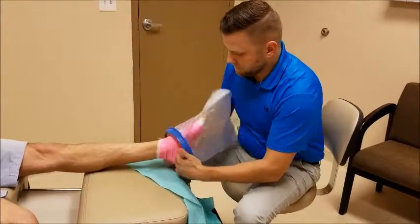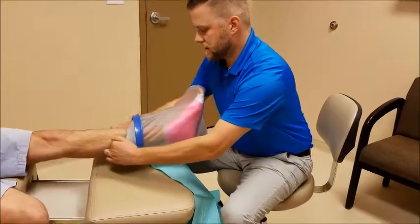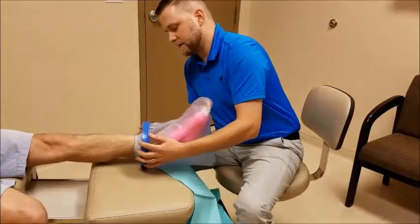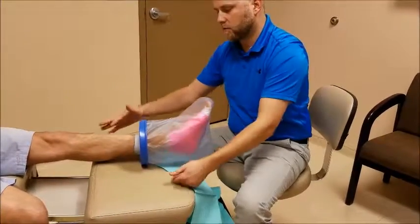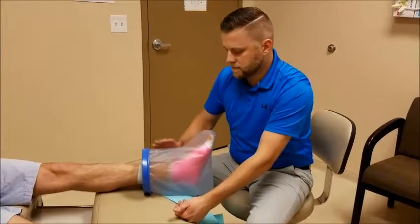When you're doing this to yourself, you can be more cautious — quickly put it on so you don't hurt yourself. Once you get it on the leg, you kind of pull it down slightly. What that does is create a ramp effect, so the water will want to roll down off the actual bag.